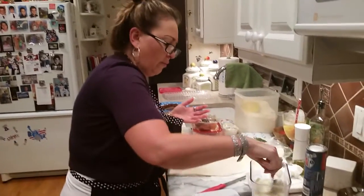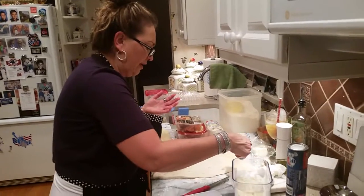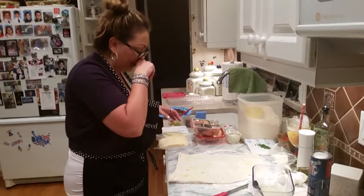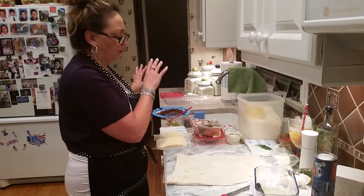Locatelli — Pecorino. Locatelli. Anything — cheese, Parmesan — just gives a little extra flavor. It's Locatelli. Okay, so this one is going to be salami, pepperoni. Oh, I have the sausage. We'll do the salami for right now.